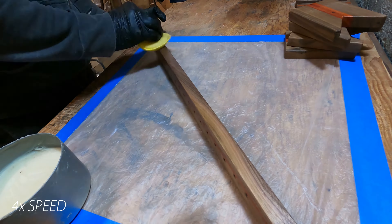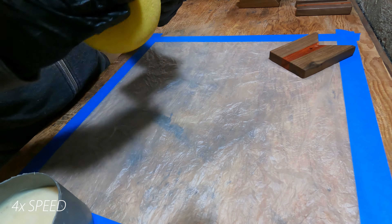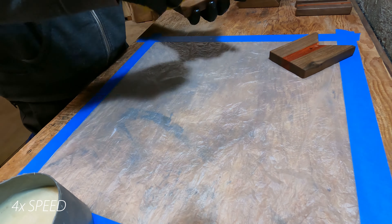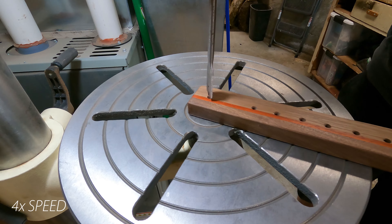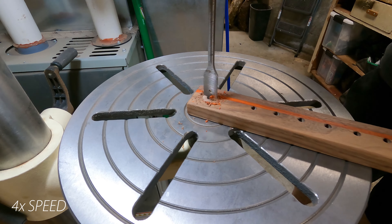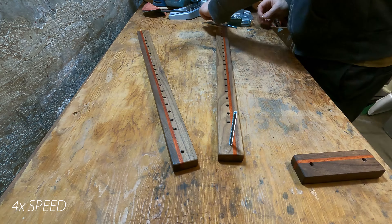After that, gave everything a generous slathering of paste wax to help resist any wood glue that's going to come into contact with the jig. Then the last thing before assembling was to drill a partial-depth three-quarter-inch hole in each longer piece, just so the jig will lay flat on the surface once you've run all the bolts through.